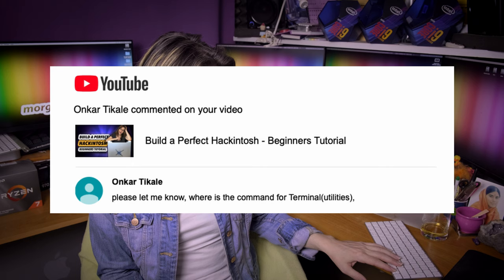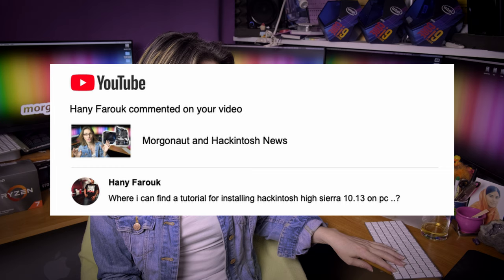Onkar Kale asks where to find the terminal utilities command — as I told you a minute ago, please read the video description. Honey Farouk asks where to find a tutorial for installing Hackintosh High Sierra 10.13 on PC. My beginners tutorial can be used to install not only Mojave and Catalina, but also High Sierra, so use my beginners tutorial.